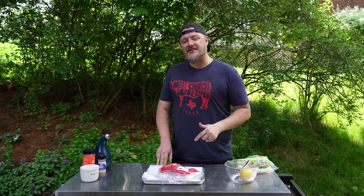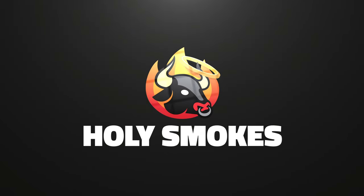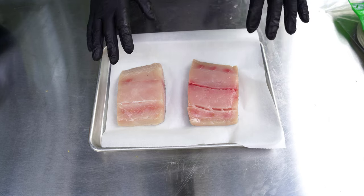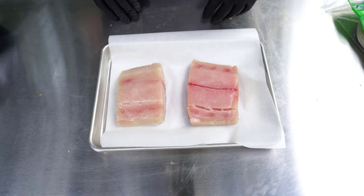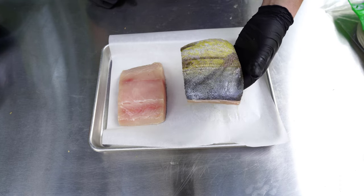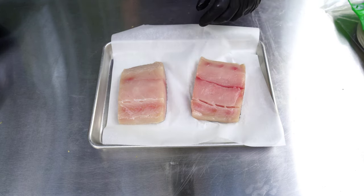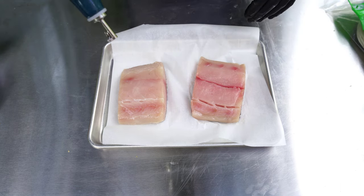Here you are looking at two gorgeous mahi steaks, courtesy of Woolly Seafood Market in Pittsburgh, Pennsylvania. These mahi steaks do have the skin on and I'm going to leave that on as a barrier for my smoke temperature. This is going to be a nice, white, flaky fish — perfect for tacos.